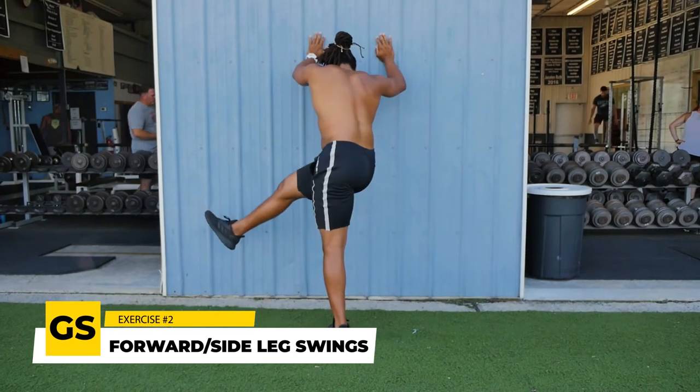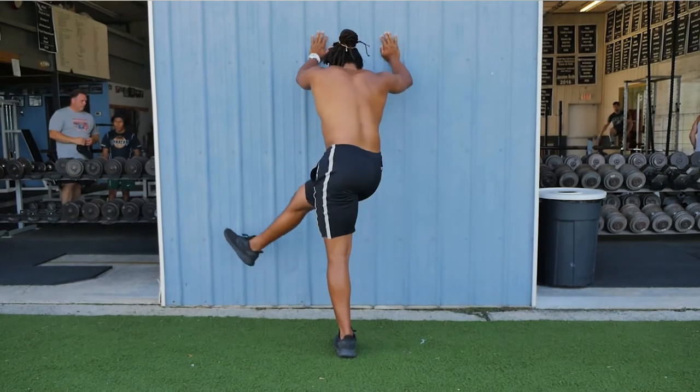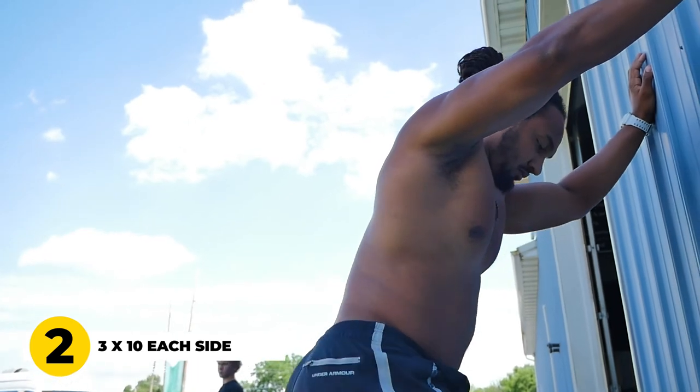That second exercise is leg swings — side-to-side leg swings and front-and-back leg swings. You will be hard pressed to go to a track meet or the 40 at the NFL Combine and not see every single athlete doing leg swings. Everyone who wants to be fast does leg swings. It's going to help you lengthen that hamstring to be more elastic, open up your glutes and hips, and lead to an improvement in your speed. We do three sets for 10 reps on each side.